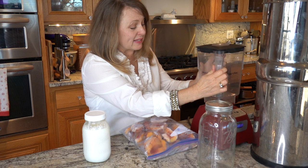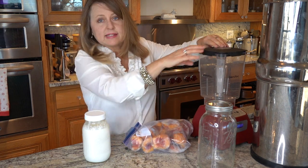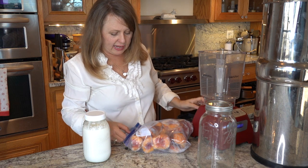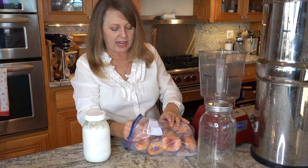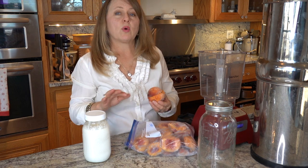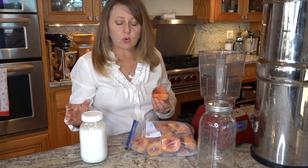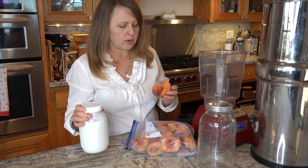On my Blendtec jar it has cup measurements, so I just put my frozen fruit in first so I can see the measurement. I like to use about one peach per cup of kefir. When I make the kefir I make a quart but I end up with somewhere between three and four cups of kefir, so you just kind of eyeball it to whatever you like.